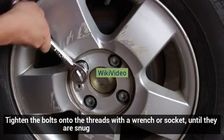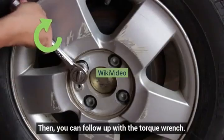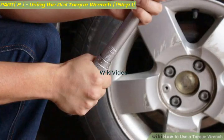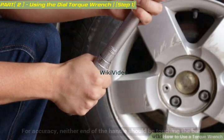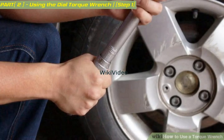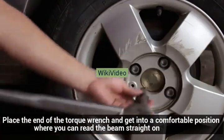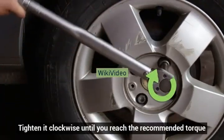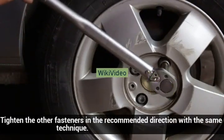Tighten the bolts onto the threads with a wrench or socket until they are snug, then follow up with the torque wrench. Grip the plastic handle of the torque wrench and hold it so that it is centered on the pivot — for accuracy, neither end of the handle should be touching the bar. Place the end of the torque wrench and get into a comfortable position where you can read the beam straight on; don't view it at an angle. Tighten it clockwise until you reach the recommended torque, then tighten the other fasteners in the recommended direction with the same technique.